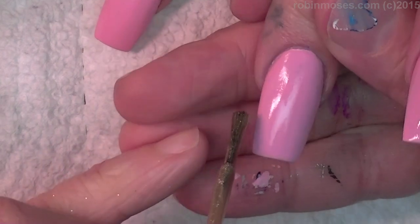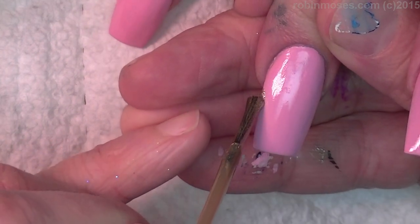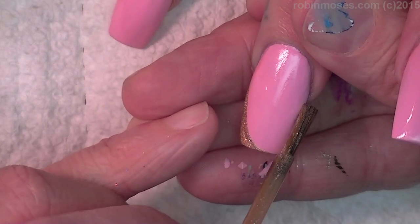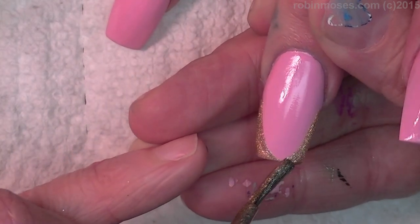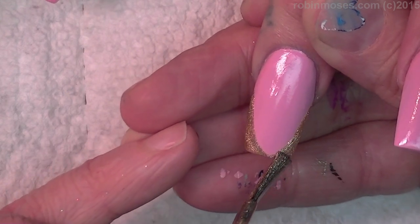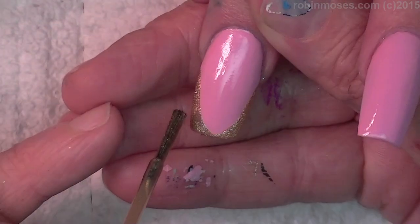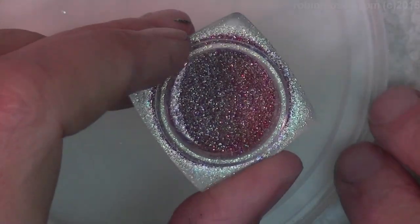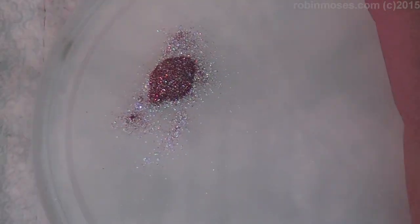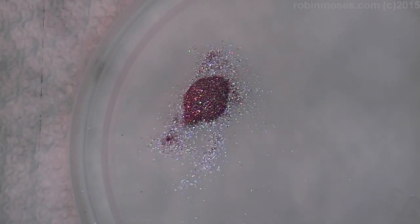I'm going in with a deep well French manicure. I have some glitter mixed up — this is Rose Glam by Enaz and gold glitter by Enaz and then a hollow glitter by Enaz, all mixed together into one big rose gold glitter yumminess.